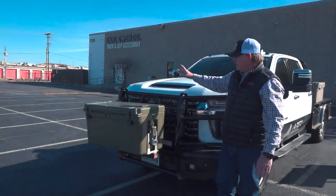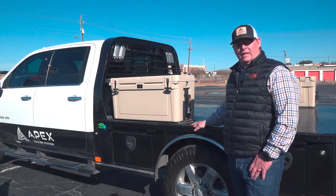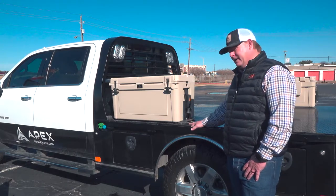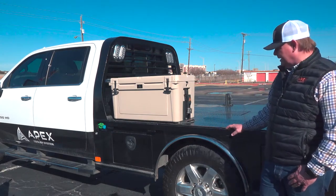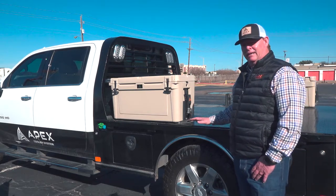Let's walk around and I'll show you the bed rack next. This particular system is what we call the bed rack system. Our bed rack system is designed to secure your cooler to any flat surface — whether it's a flatbed like on my truck here, a traditional pickup bed, a trailer bed, or frankly any flat surface.